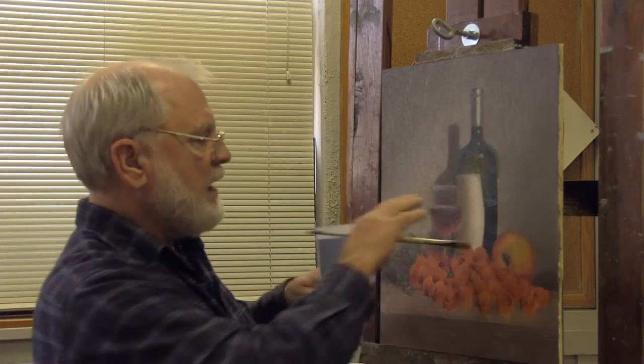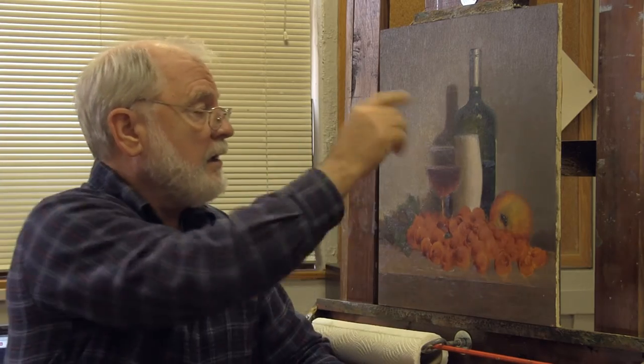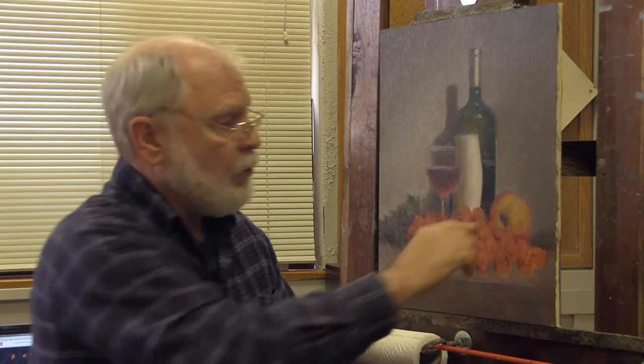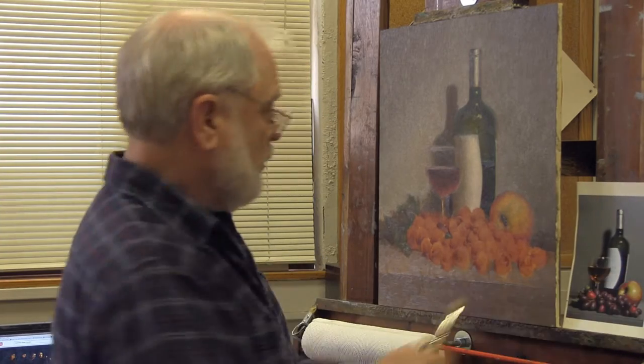We want the wine and the glass of wine to be in the painting the way the bottle is in the painting now. The way we've done the bottle — we put the bottle into the painting, it's not on top of the painting. We want the wine in the painting, not on top. We want this apple to be in the painting and not on top of the painting. That's why we're going to do what we're going to do here.